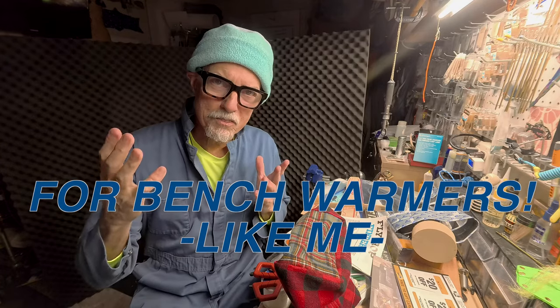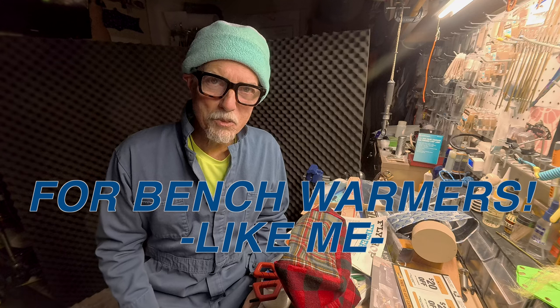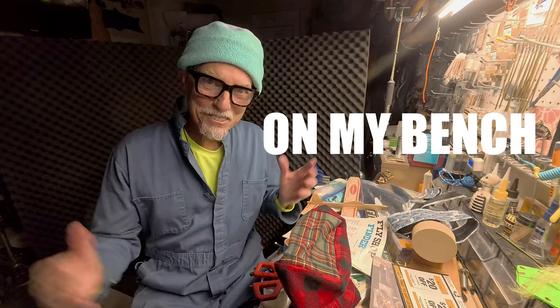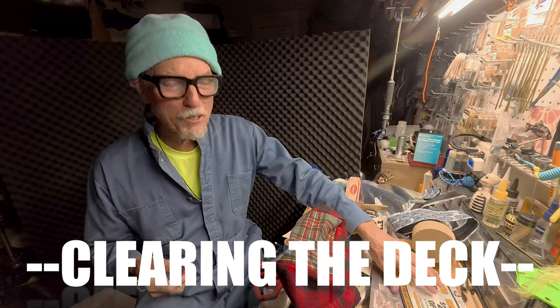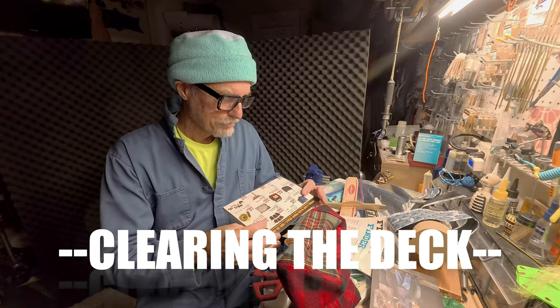All right guys, how often do you get to see somebody else's fly tying bench and what's on it? This is a train wreck. Let's clean off the bench today. I'll call it a bench, you can call it a table, you can call it whatever you want — a unit. It's a unit.